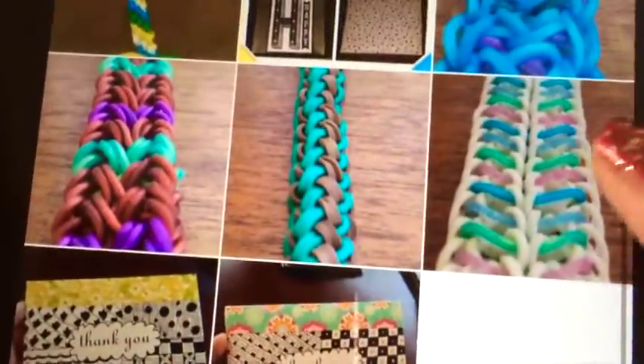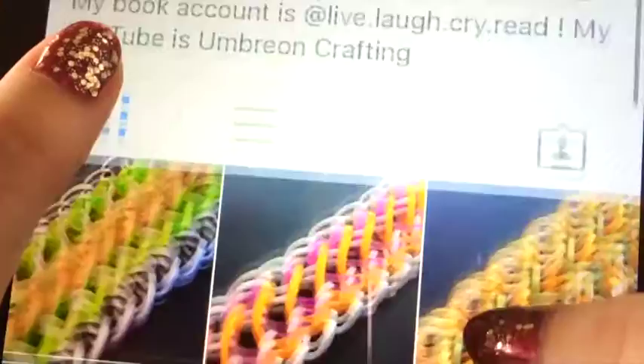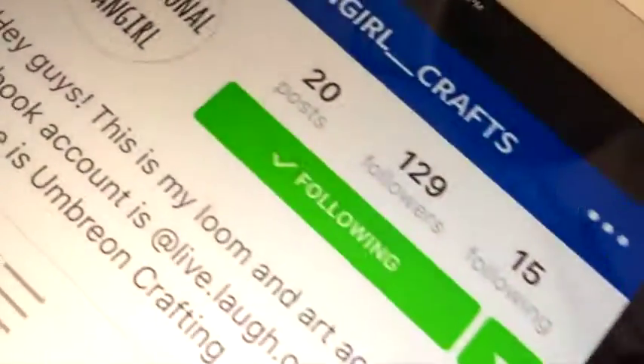She had posted a photo of the Titanium Bracelet but I think she started fresh. So go give her a follow.